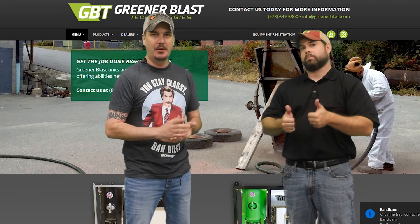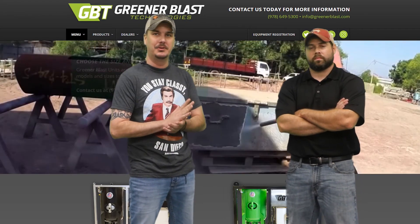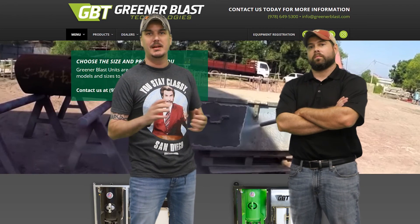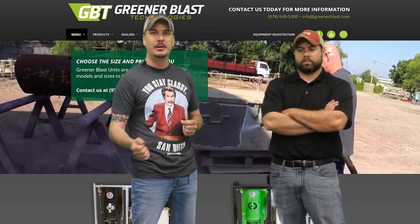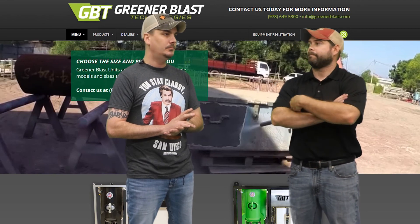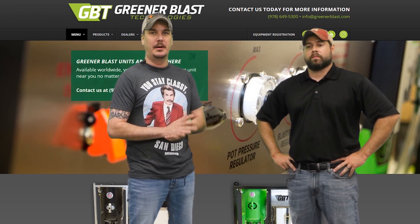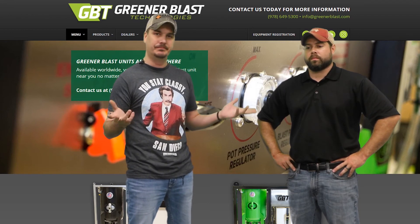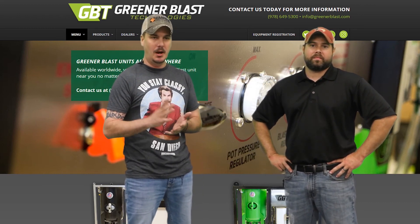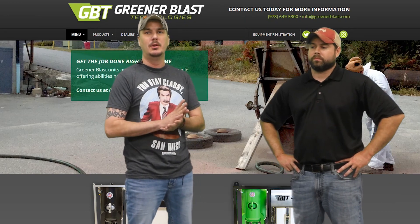My favorite wet blaster out there on the market is the GBT-760, the Greener Blast Technologies. This machine is hot-dipped, galvanized, and powder-coated. As the 760 says, it's a 7.6 cubic foot pot with a 100-gallon water tank, and the media and water are mixed inside the tank, which gives you reduced media usage — they use about 100 to 150 pounds, which is 2 to 3 bags an hour. They're pneumatically operated but also have the option for a 12-volt system. They blast from 15 to 120 PSI and can handle 0 to 4 mil achievable surface profile.